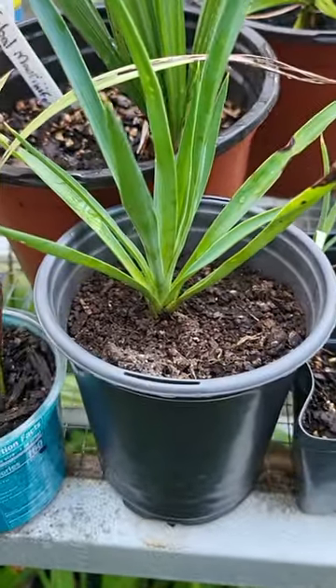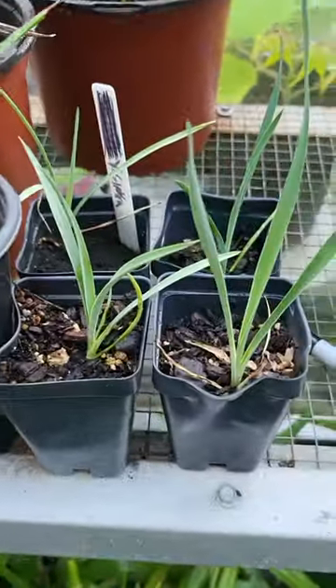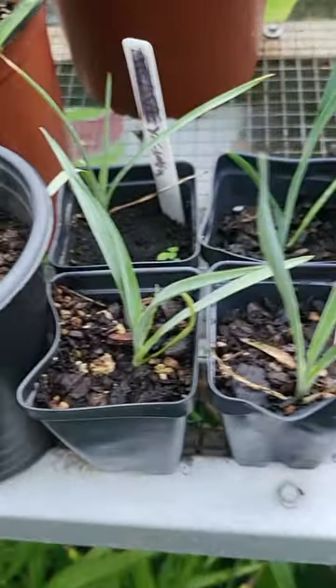And this is a yucca aloifolia for comparison. It's a little bit bigger, but just a little update on them.